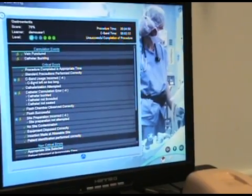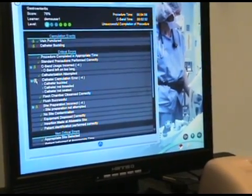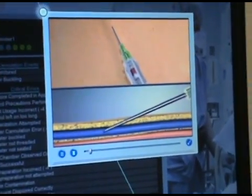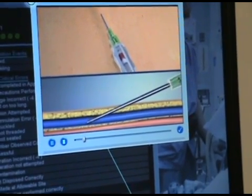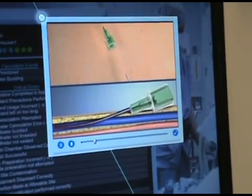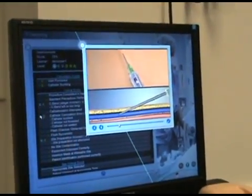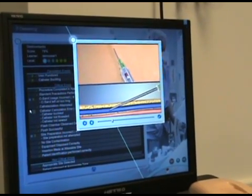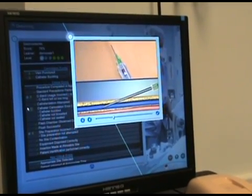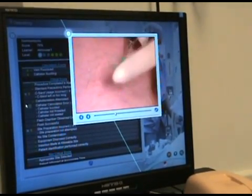Another issue: the tourniquet wasn't removed in time. Also, there was a catheter cannulation error. Correct IV catheter cannulation means penetrating your vein with the needle, seeing the IV catheter inside the vein, threading the catheter into the vein while holding the needle still, and finally removing the needle. Once a blood flash is observed, advance the IV catheter slightly to ensure it is in the vein, then fully advance the catheter.